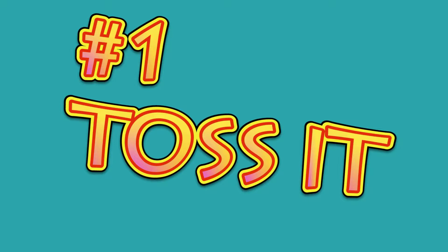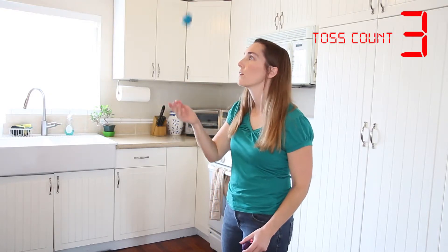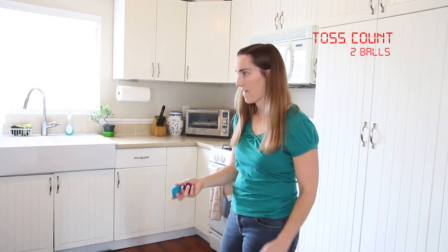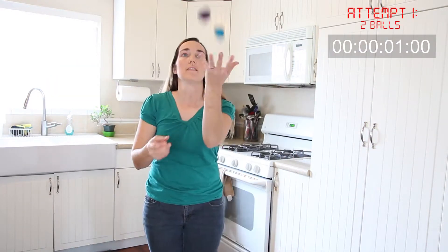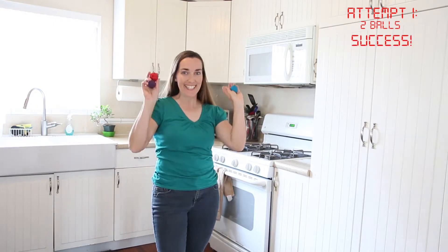Number one: toss it. When you toss it, how many times can you catch it in a row? About how high are you tossing it? Can you toss two Play-Doh balls up in the air and juggle them with one hand? Maybe you want to toss three using both hands and time how long you can keep juggling. Talk about the size, the color, what would make it easier to juggle. When you time yourself, you can compare your different times.